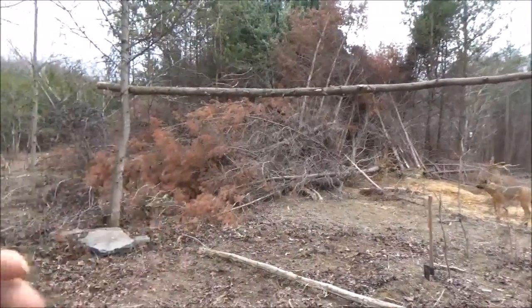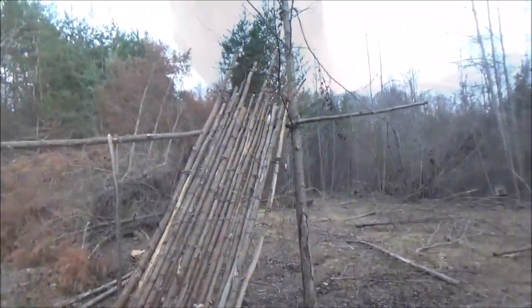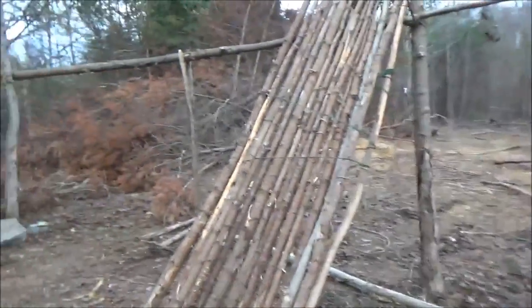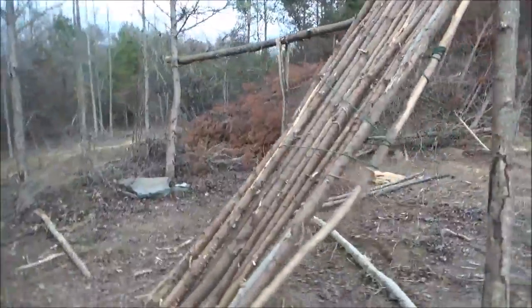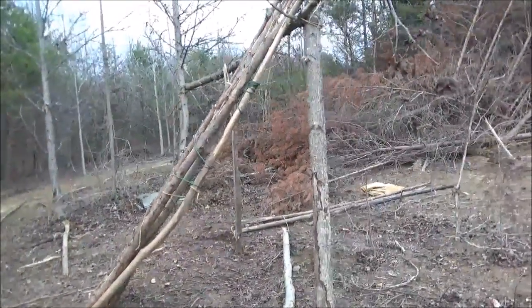Maybe this side, actually. We'll start with this side and keep the far side open. Here we go. Continuing on. It's coming along — we're getting there. It's been about four or five hours. She's coming along.